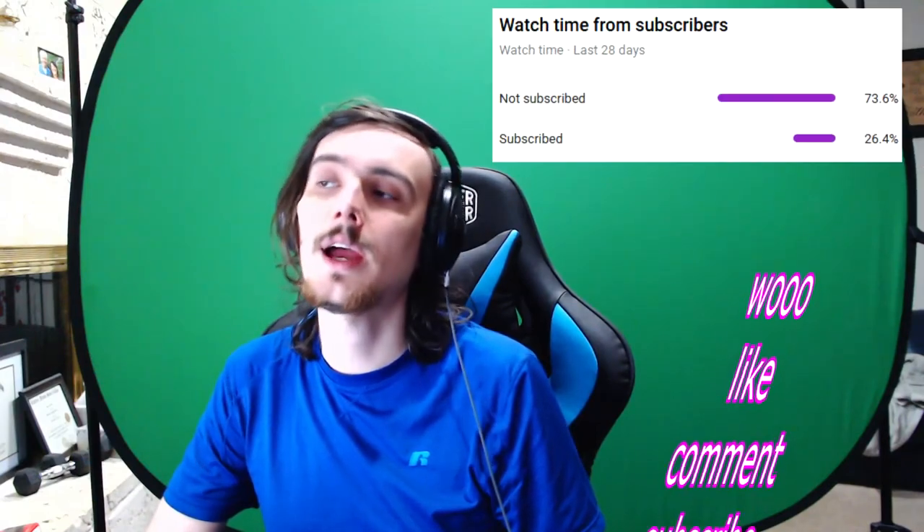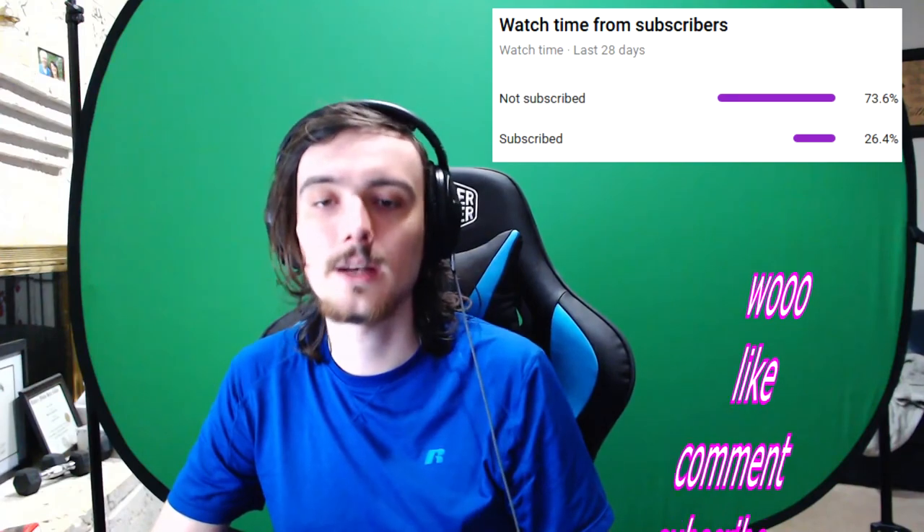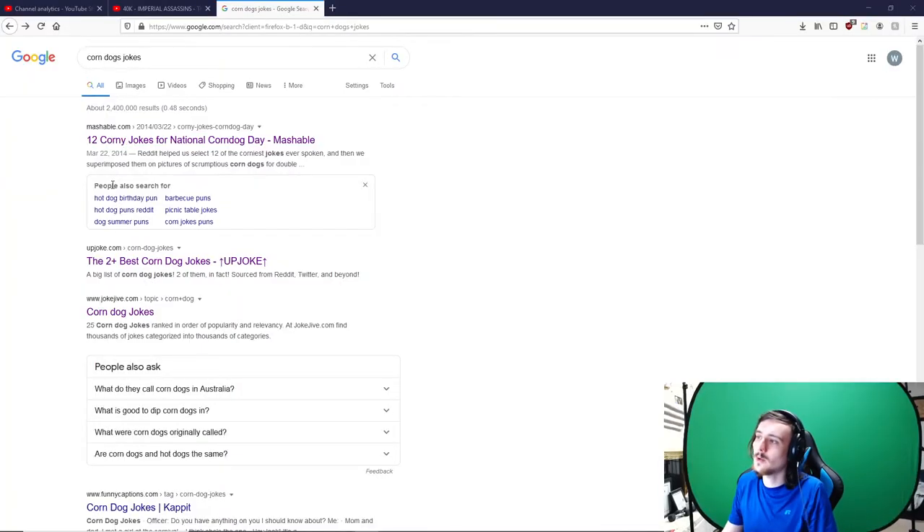Welcome to the outro. Be sure to like, comment, and subscribe. In this outro I want to show you some of the absolutely terrible jokes I find when I'm trying to get inspiration for the intro. So here we are on Google looking up corn dog jokes.